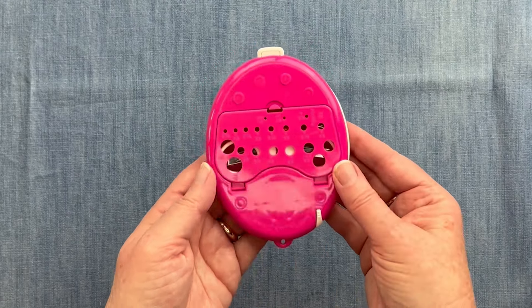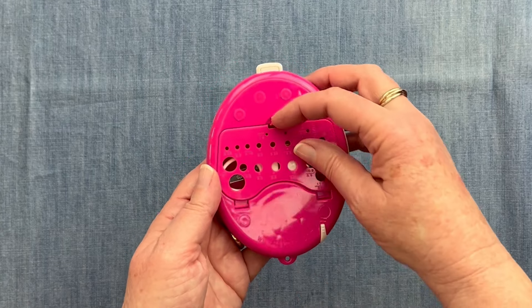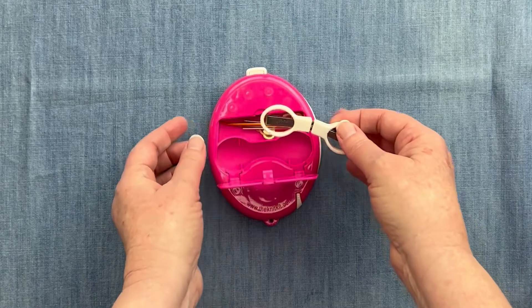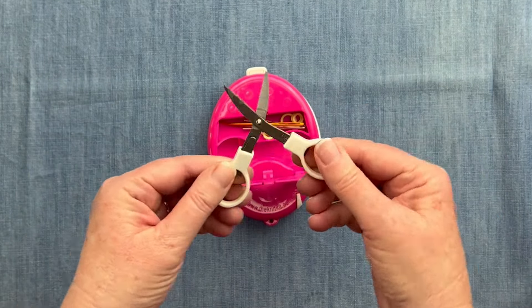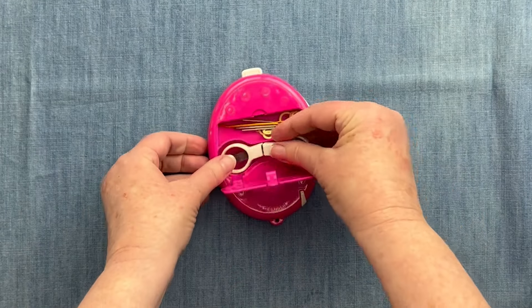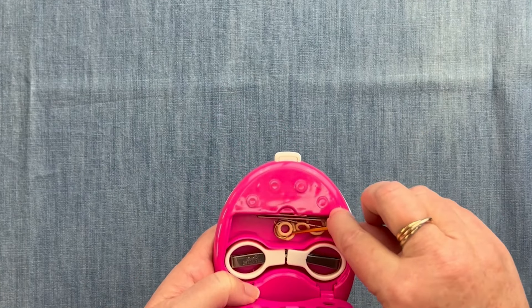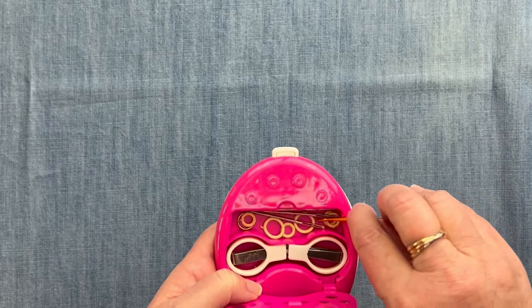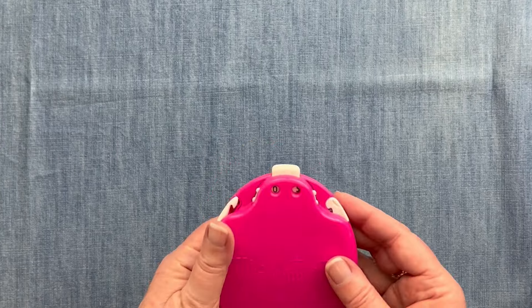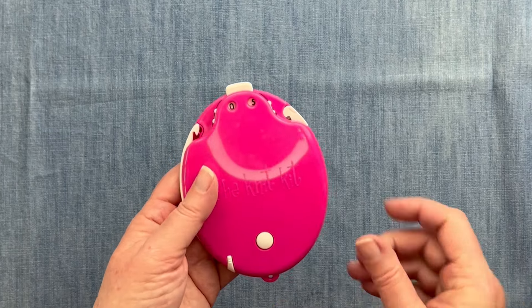The Knit Kit also has a place to hang it in my bag, a little piece on the other side where I can measure what size needle I'm using, and it opens up with a pair of cool fold-out scissors — my grandmother had these — with covered blades. Inside I have my tapestry needles and some stitch markers, and there's room for anything else you need. Everything is simple and ready to go for travel.